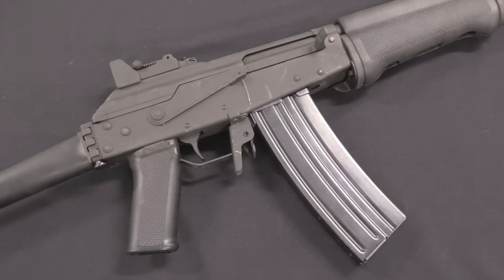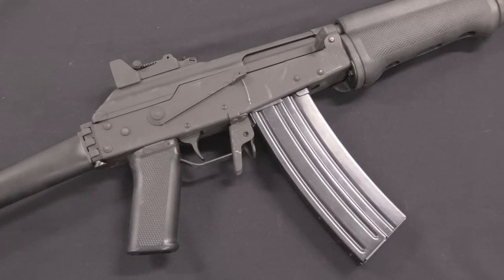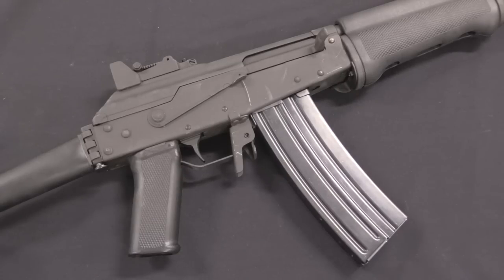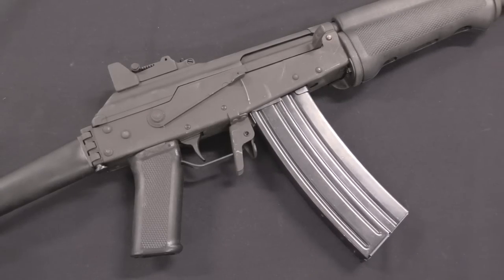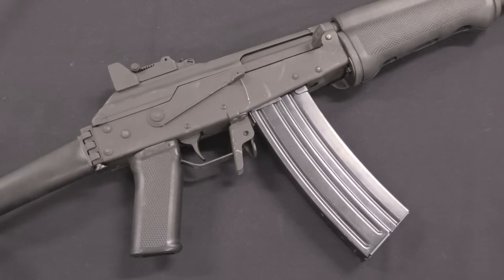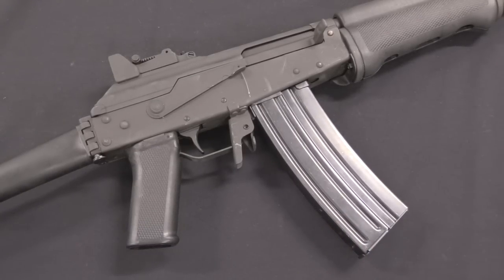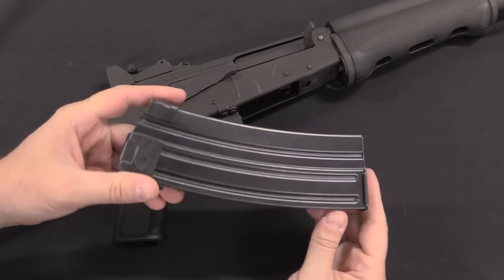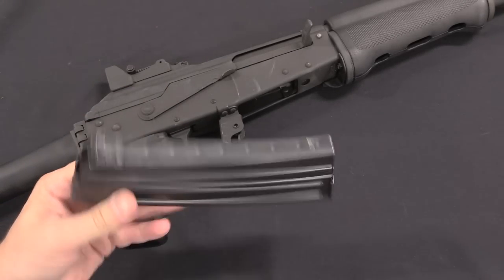One factor we see very much on Valmets is that while there is generally one standard military pattern of a rifle like this, for the civilian market the factory offers all sorts of different options. First off, this is in 5.56, or .223 — it's actually marked both on the receiver. They were offered in both 5.56 and 7.62x39. Today the 7.62x39 guns are substantially scarcer than the 5.56 ones, because these were being imported in the 1980s before there was really any good source for 7.62x39 ammunition in the US. These are proprietary magazines specific to the Valmet series; however, all of the 5.56 Valmets use the same magazine, so they are interchangeable between Valmets.